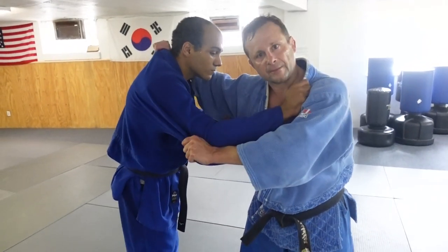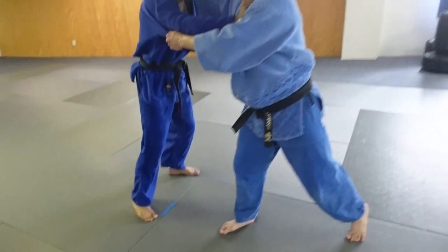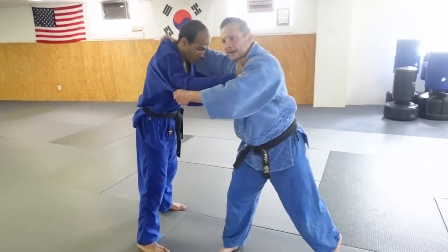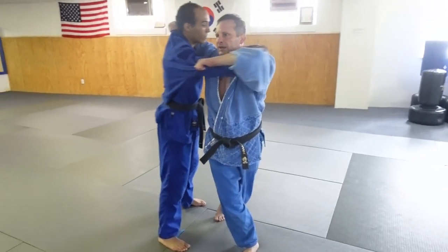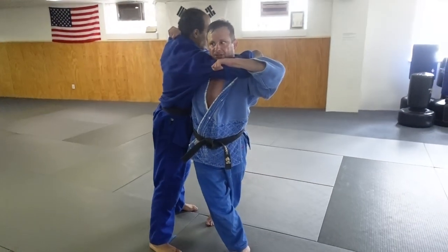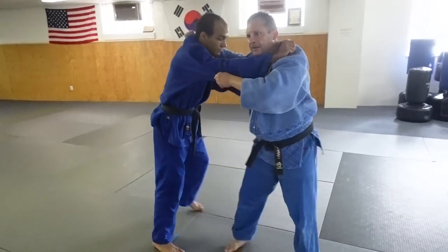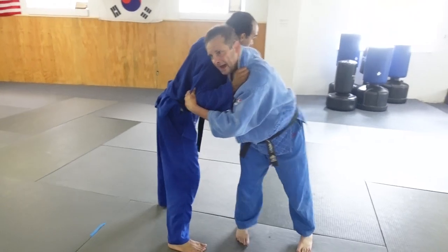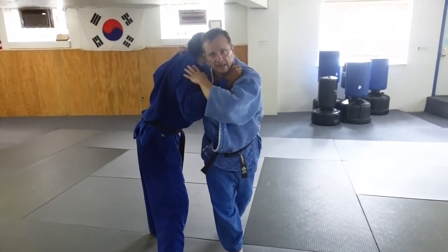From here, I can move him in this direction — if I move him backwards with a Koichi, I can elicit the response forward like that. Then I turn, this leg comes back, this arm pulls under my chin, and then this leg sweeps. That's the combination.